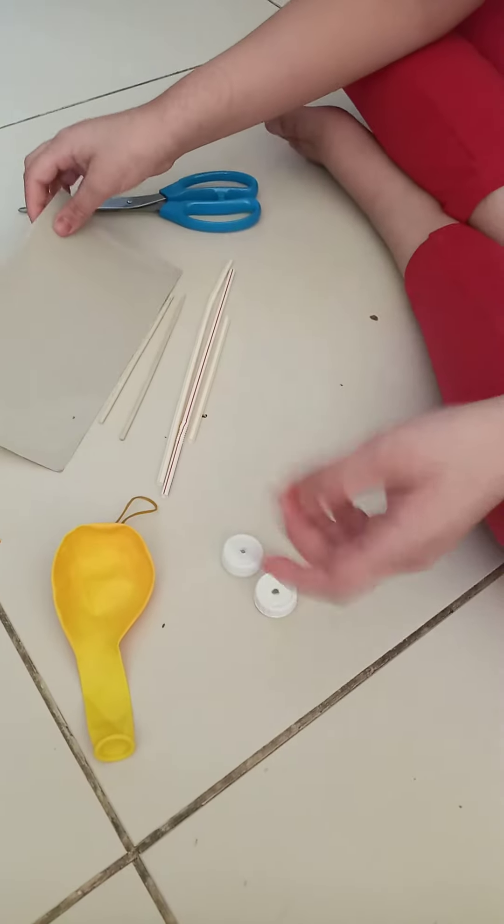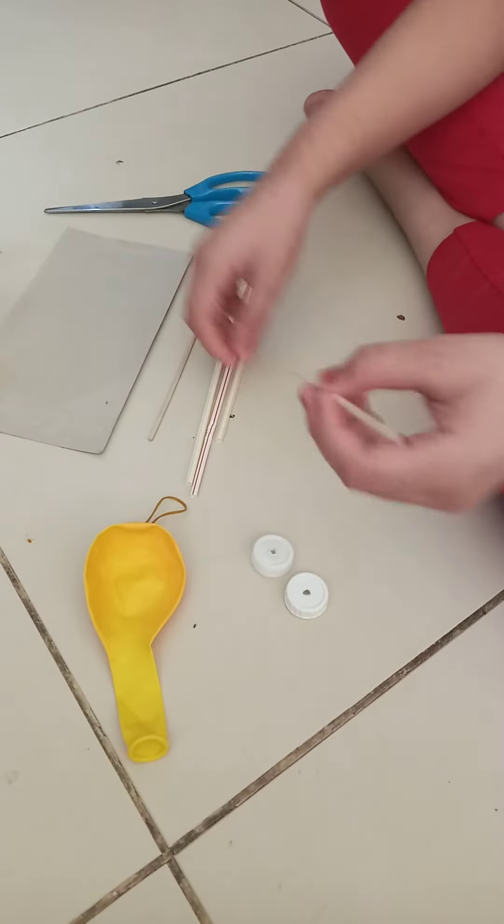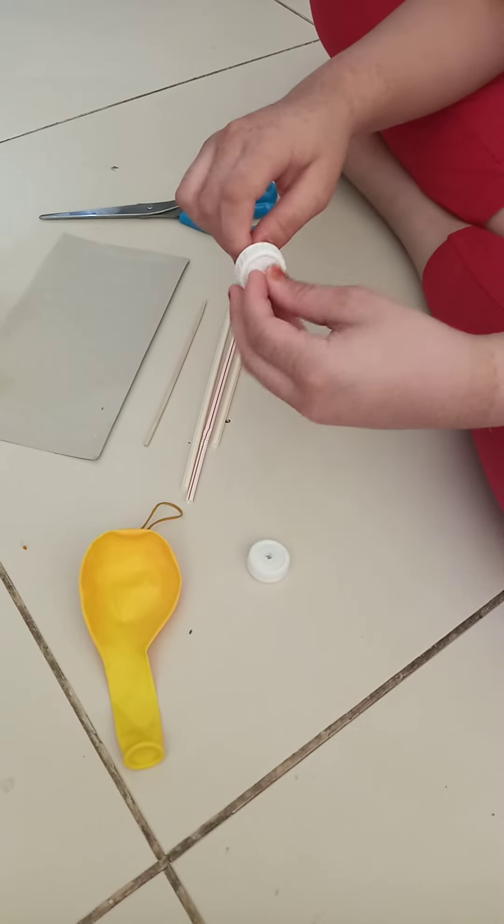The first step is I have my rectangular cardboard, and then I am going to take one of the barbecue sticks and one of the bottle caps and stick it together to make the wheel.